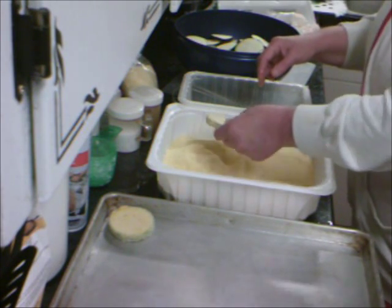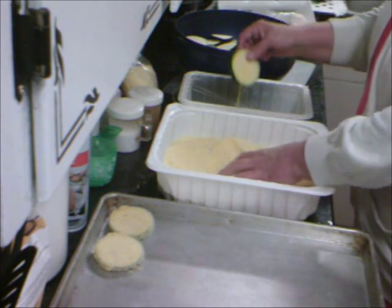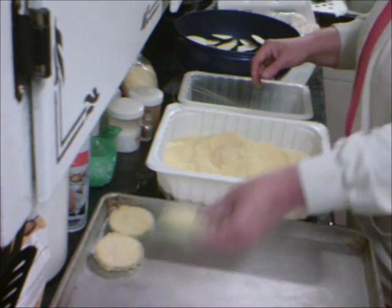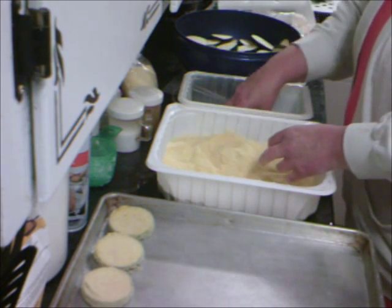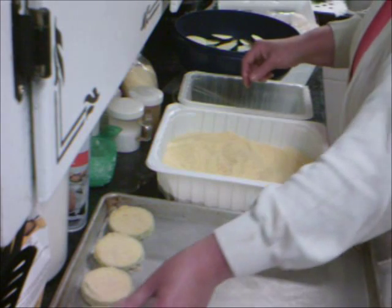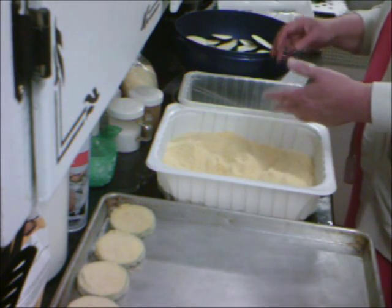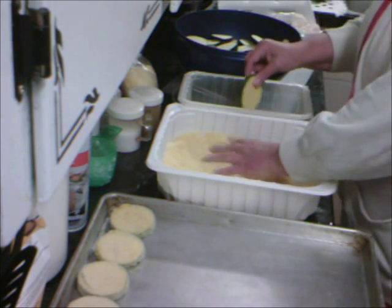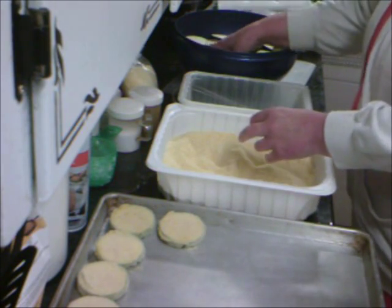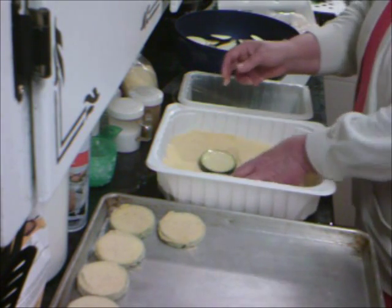I came up with this last year because my nephew had this huge garden and he keeps bringing zucchini and I thought, well, I wonder if I could freeze it this way — and you can! There are a lot of videos out there that want you to blanch it, but that's if you're just going to blanch and cook it. I told him they've got to eat this within six months.